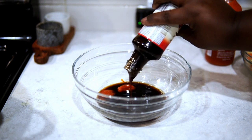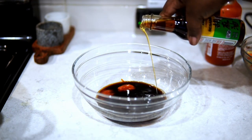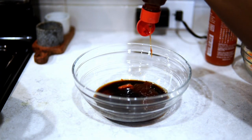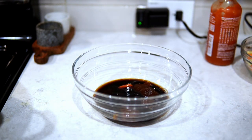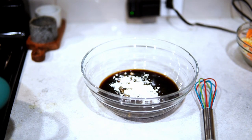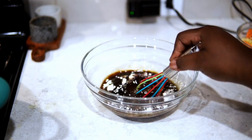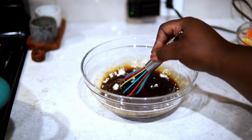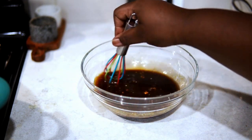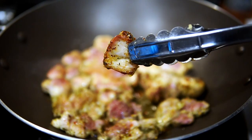I added some rice wine vinegar, sriracha, and oyster sauce. I used to think I was allergic to oyster sauce and would use hoisin instead — turns out I'm not allergic at all! Anyway, I added some hoisin, some sugar, and cornstarch to thicken it up, plus a little water. The water should be equal parts to the cornstarch. Mix it all up — quick, easy, simple sauce. I've been making this for two weeks straight. It's so good and you can pour it on anything.